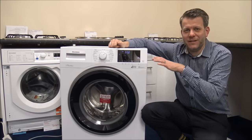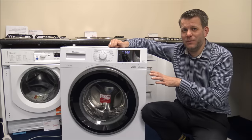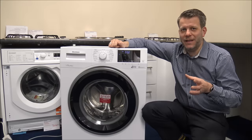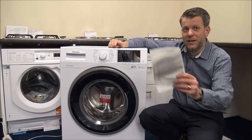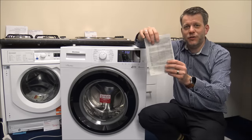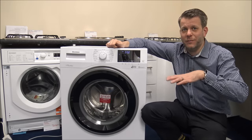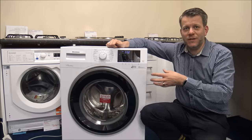It's also assuming a 60 degree wash. All I'd normally say is before you buy a washing machine, have a look in the manufacturer's instructions, because you will find charts either in the physical instructions or on the manufacturer's website, and you should be able to find all the information for all of the programs as far as the amount of water they use.